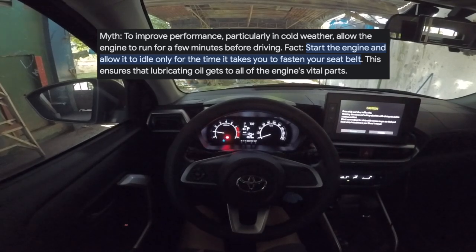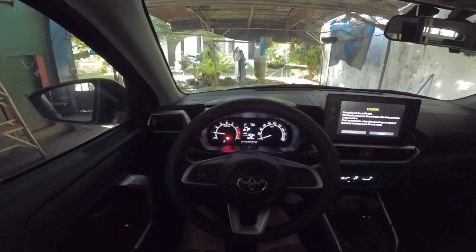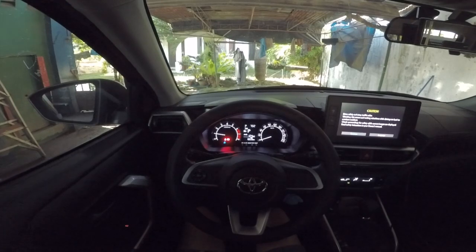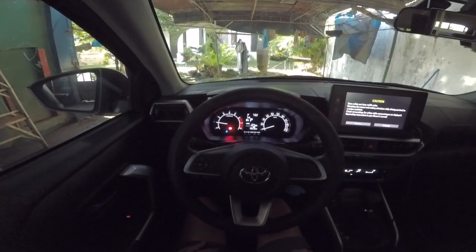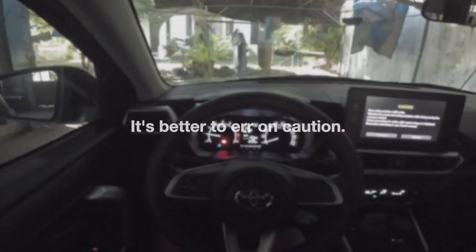According to research, modern cars only need no more than 30 seconds to circulate the oil — no need to warm up, especially living in a tropical country. But since I've started driving, this has been my practice to warm up the engine. For me, it's better to err on caution. There's nothing to lose and everything to gain since it is written on the manual.